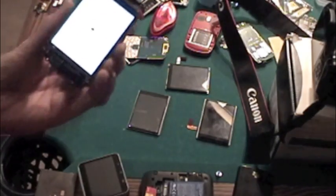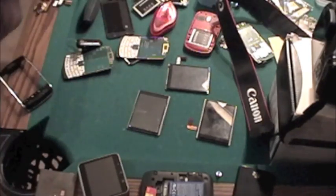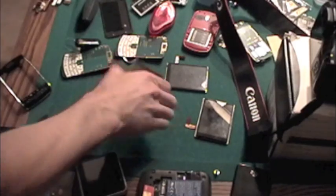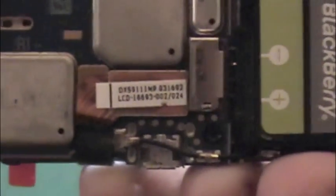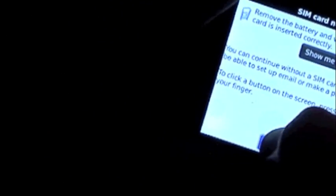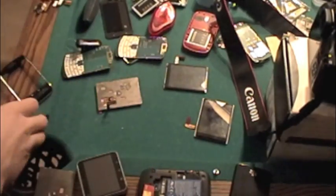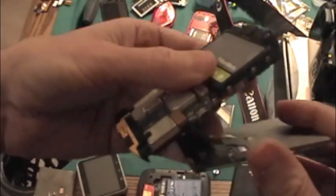The big thing that confused me was when I got sent a screen with the number 004 — so no 024, just 004. This one is a 024 and it's working in this BlackBerry just fine. Taking this one out and popping in the 004, which is really the 024 — or the 024 is the 004, whatever one. Putting it in.